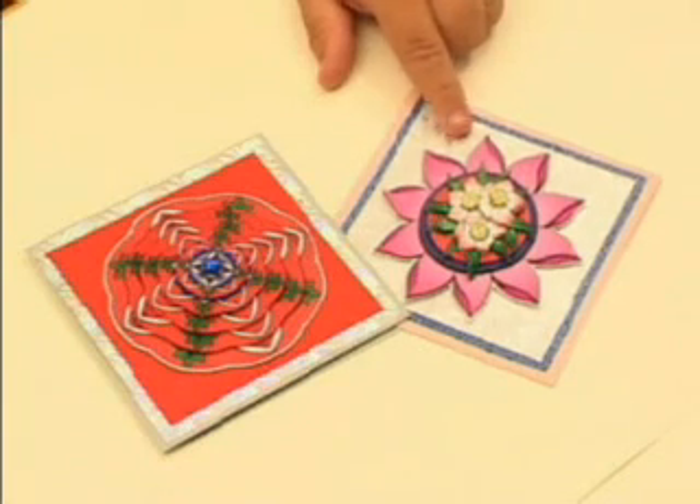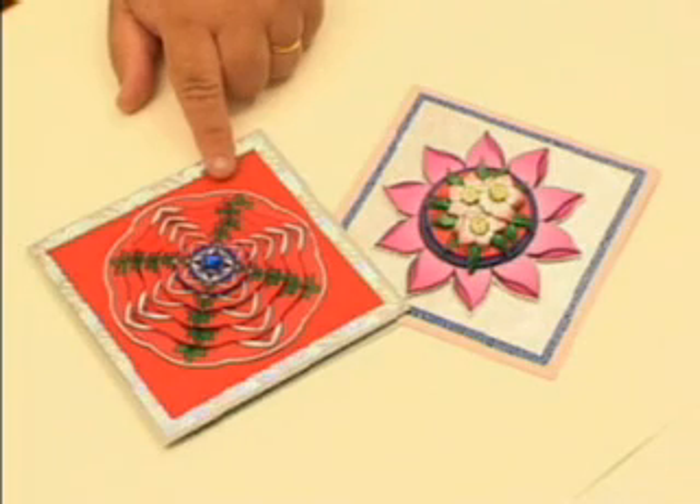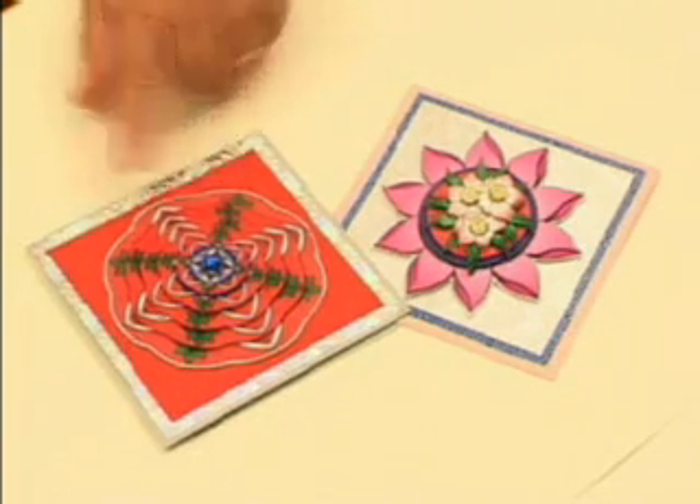Print it out at the same size to create this effect. This one was printed out in various sizes to give you this kind of layered look.